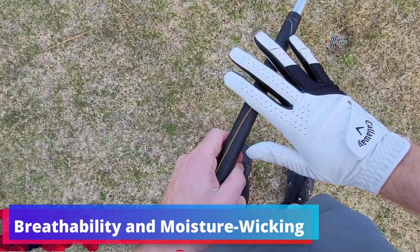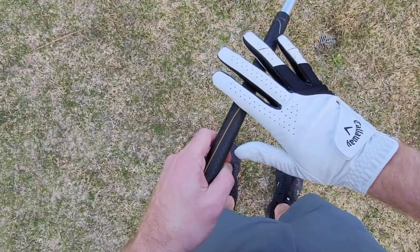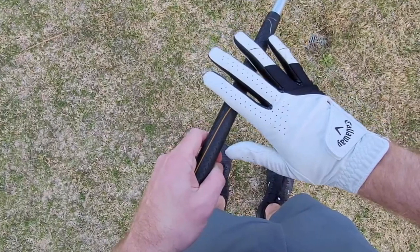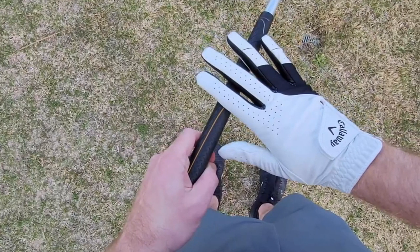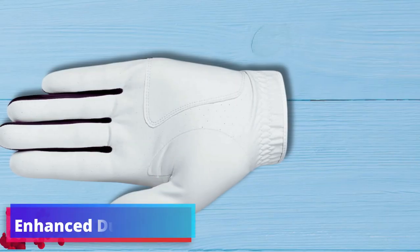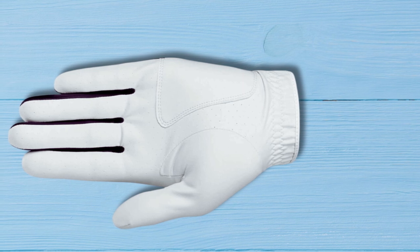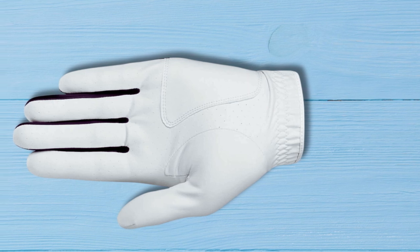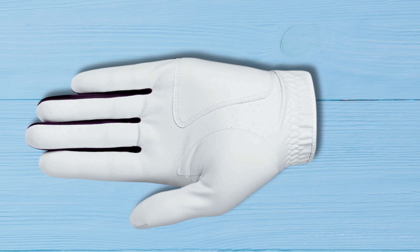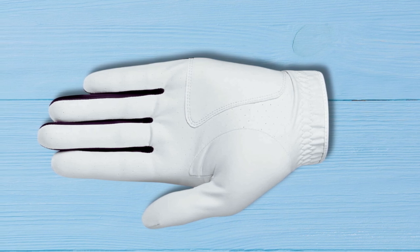Breathability and moisture wicking. A standout feature of the Weatherspan Golf Glove is its superior breathability and moisture-wicking capabilities. These qualities work in unison to keep the golfer's hand dry and comfortable, reducing slippage and enhancing grip stability throughout all 18 holes. Recognizing the importance of longevity in golfing gear, Callaway has designed the Weatherspan to withstand the demands of regular play, driving range practice, and regular course play.